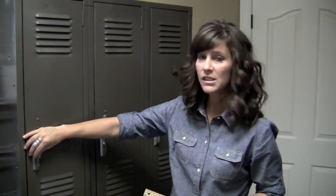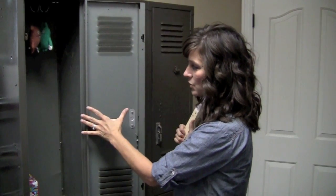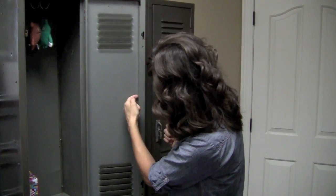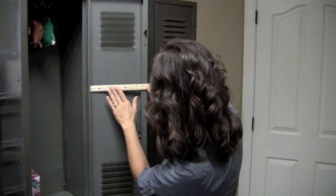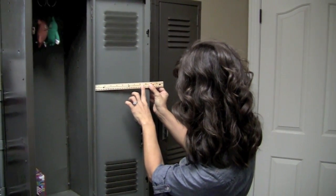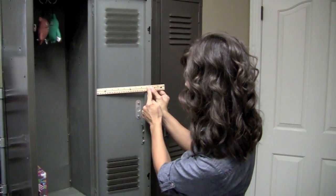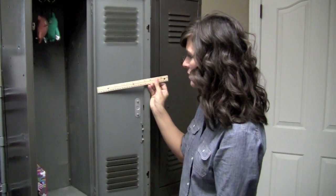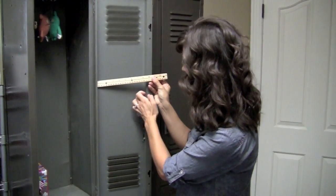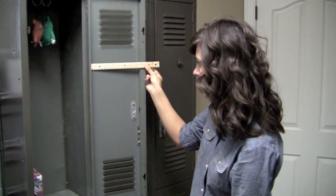The first thing you need to do is know how wide your locker is on the door, from inside here to inside over here. I have my ruler and I'm going to measure — this one is just under nine inches, so I'll probably just cut eight and a half inches. That's my measurement: eight and a half.